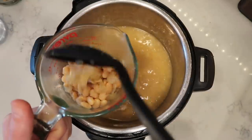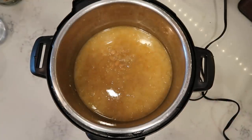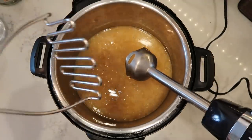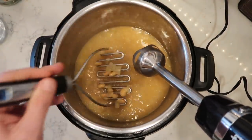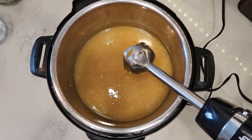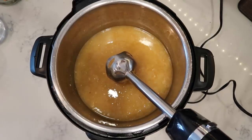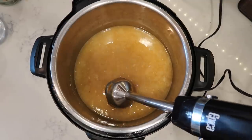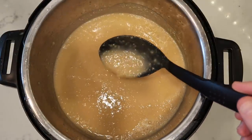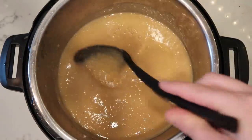Now, to give my soup a nice thickness with the beans serving as the base, I'm going to take an immersion blender. Or if you don't have one, you can use a potato masher to mash the beans into the soup — it'll take a bit more time. You can also transfer in batches to a regular blender and purée. Do this step only if you want a thick soup. The soup is now thickened up beautifully. We can take our reserved beans and put them right back in to give it some more body — actual beans in the soup as opposed to it being all pureed.